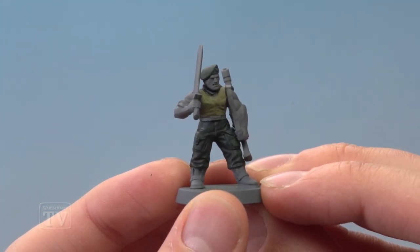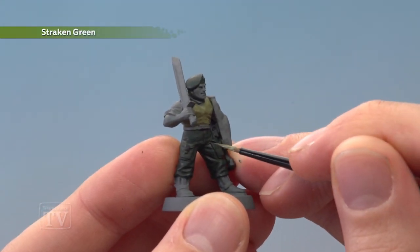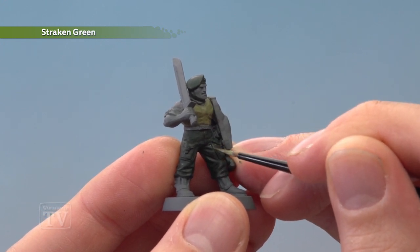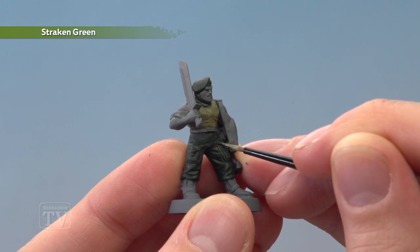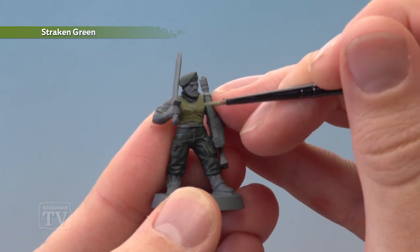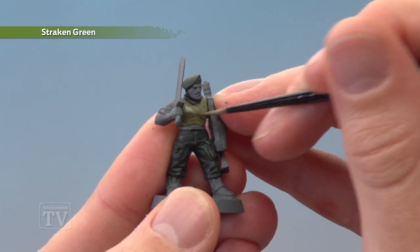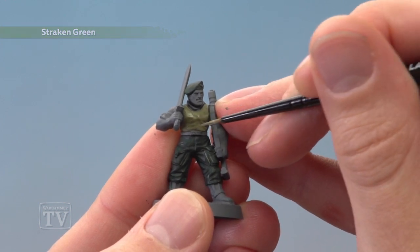Once that shade is completely dry, we go back to Strachan Green — but this time there are two different stages. First, highlight the darker green areas using a small layer brush, painting a line of this colour along all the sharpest creases and edges to bring out those details. Then for the vest that we painted Strachan Green earlier, apply a full layer, painting most of the area but avoiding those recessed areas where the shade has settled.